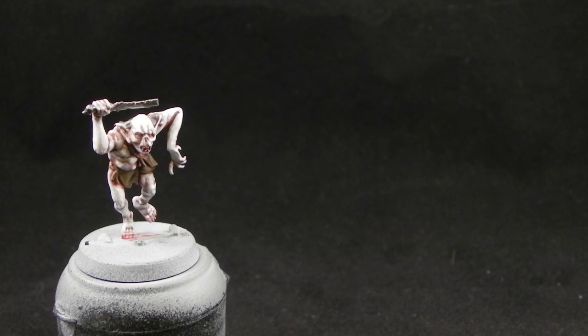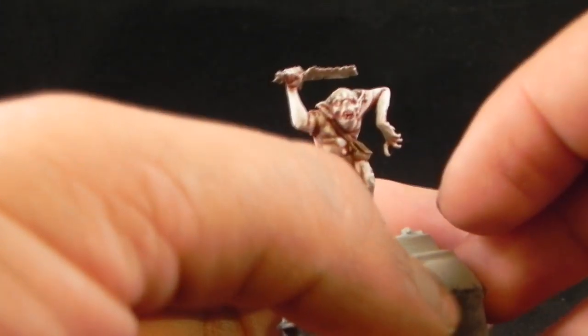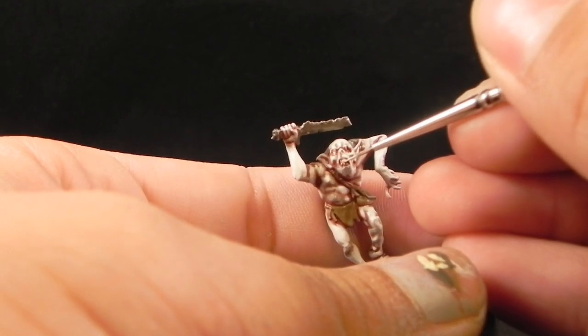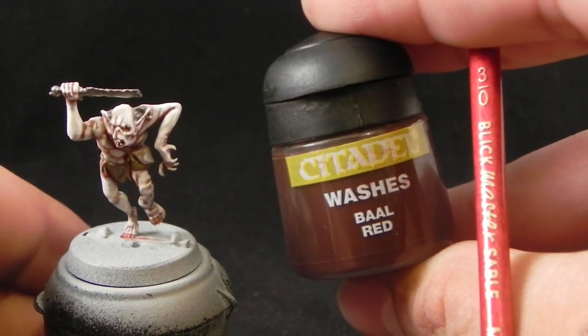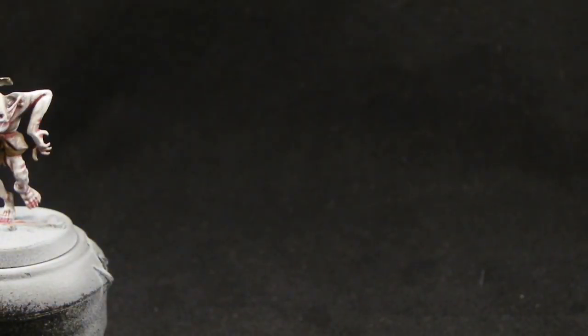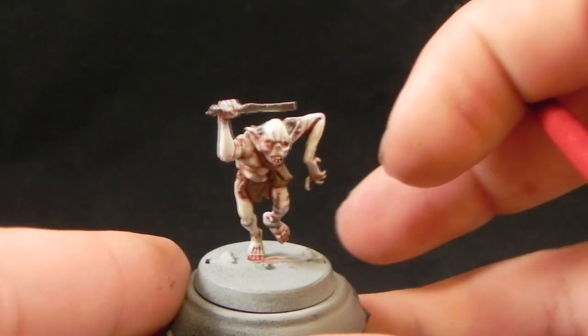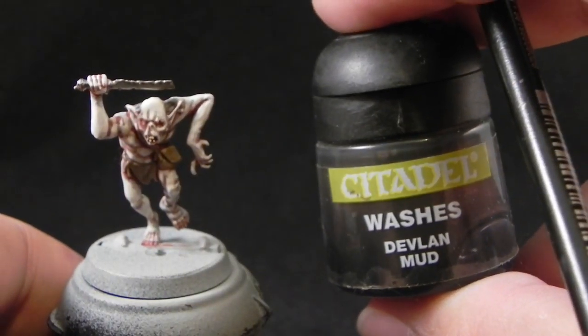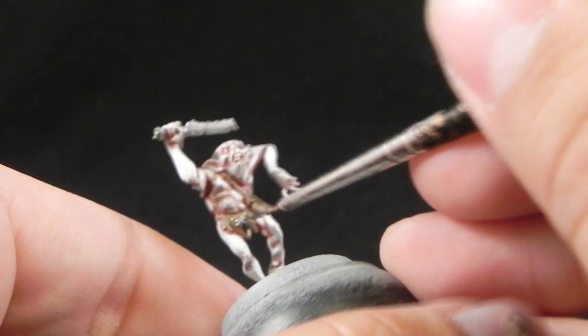Next I'm going to use Screaming Skull for all of the teeth, the eyes, and the toenails. In this case I only colored one eye of the goblin because the other one was sunk in the skull like he's missing an eye, so I didn't bother painting it. It was a little bit hard — I had to use the finest brush I have to paint the eye. Now I'm using Baal Red again just to redefine the edges of the eye, using a little bit of the wash to color the crevices around the eye to make it pop a little bit more.